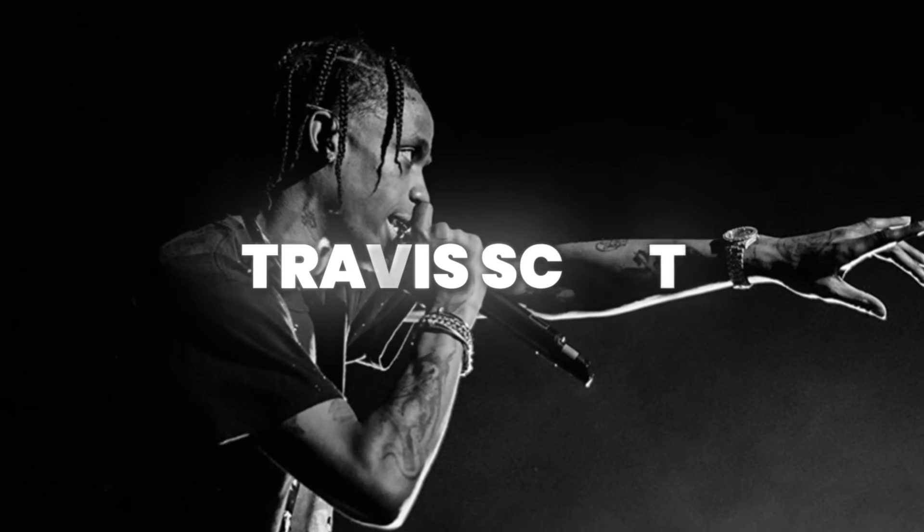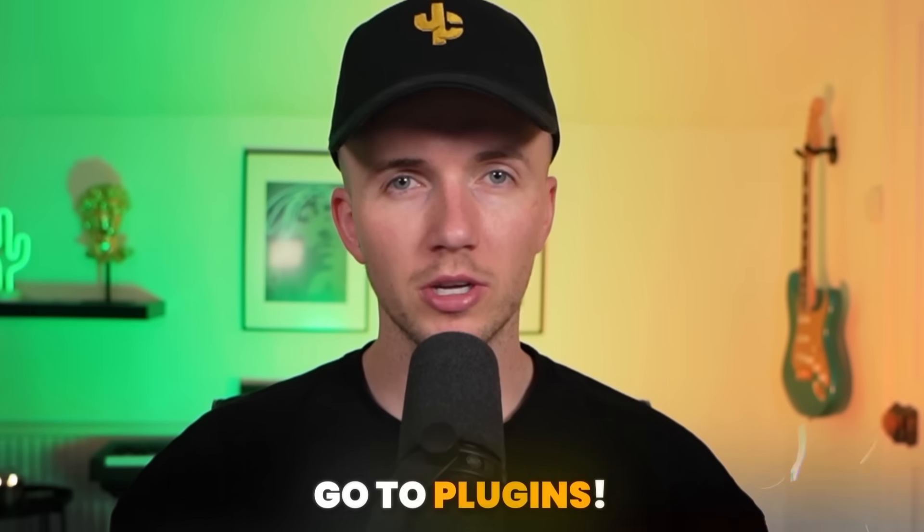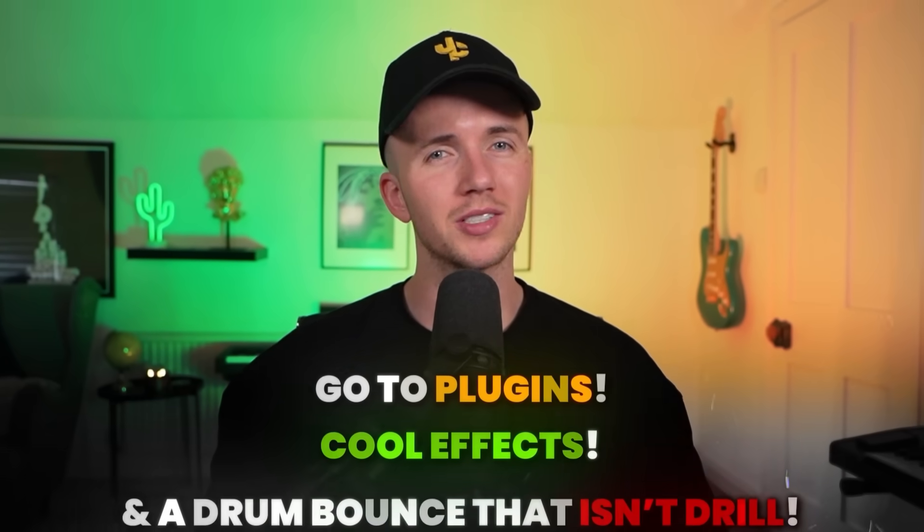What's good people, it's Jay Cactus and in today's video I'm going to be showing you how to make a dark synth style beat for Travis Scott. I'll be showing you some go-to plugins, some cool effects and a drum bounce that isn't drilled for once. So let's get straight into it.